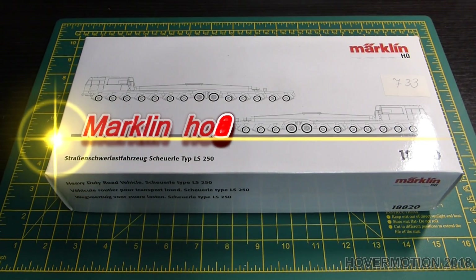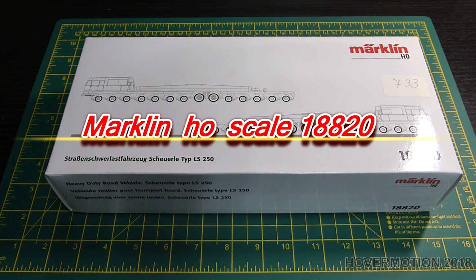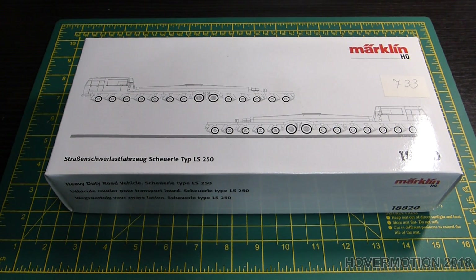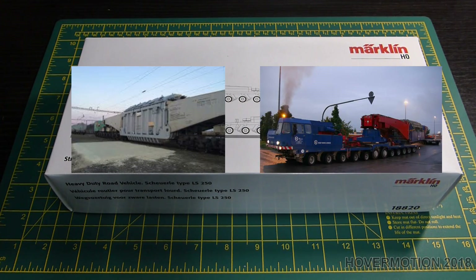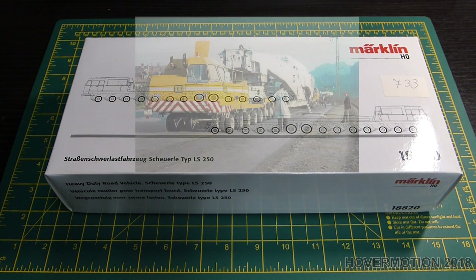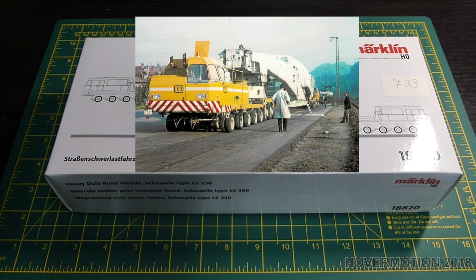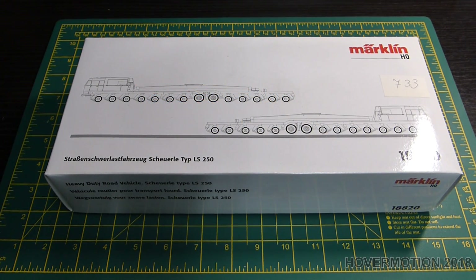Another interesting model from Marklin — it's the 18820 heavy load mover, which is dedicated for the prepping and moving of large transformers from rail to road to the installation point wherever they're going to go. This is one of the vehicles they use for it and the prototype sort of looks like that. The proper full name for it is quite long.